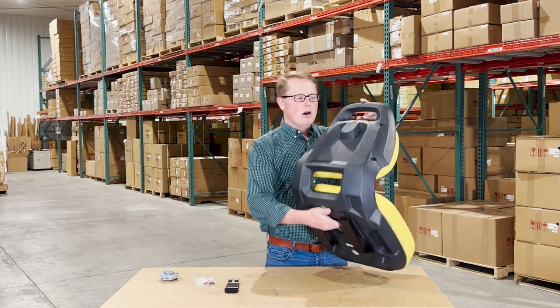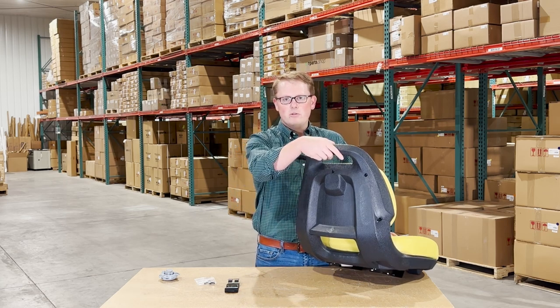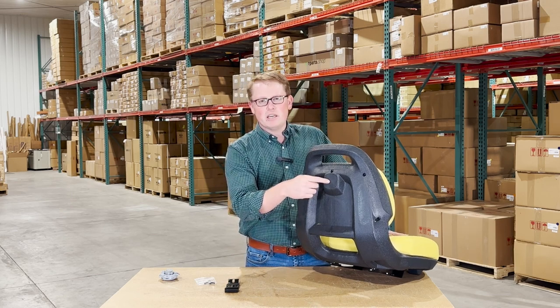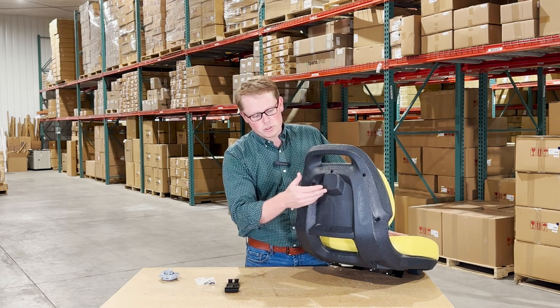On the back side of the seat you'll see that we have a handle included in the plastic blow mold, which is easy to use when you're looking to adjust the seat. The seat won't come with a decal, but you can purchase a John Deere decal or reuse your original one if you'd like to add that on.